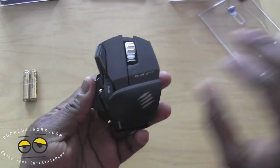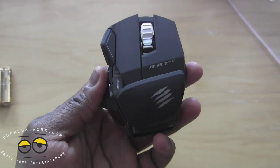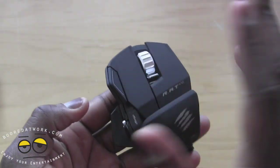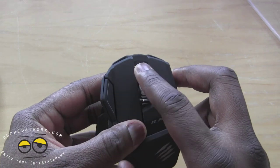The RAT M is based off the RAT series gaming mouse. You do have 10 programmable buttons and a scroll wheel that also tilts sideways.